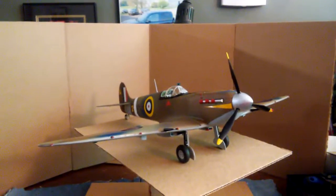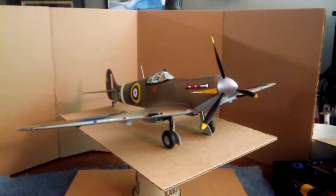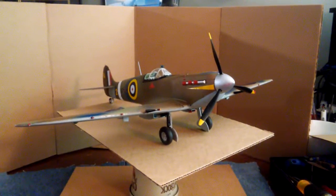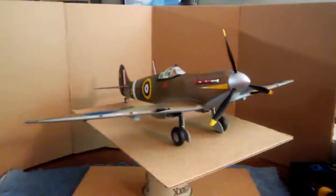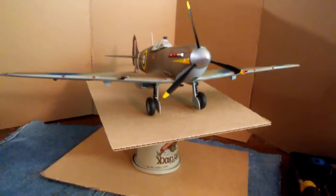That's the Spitfire build. It's a great plane, and a correction on my last video — it's not Badger, the guy with the tin legs. It's Bader, B-A-D-E-R. That's his name, the pilot who flew the Spitfire and who had artificial legs.